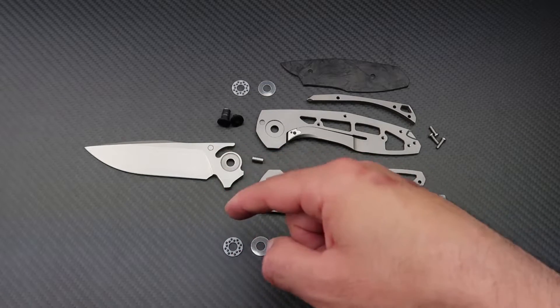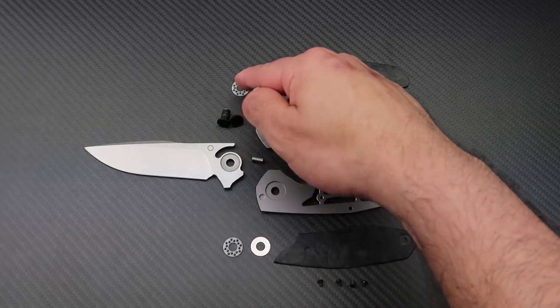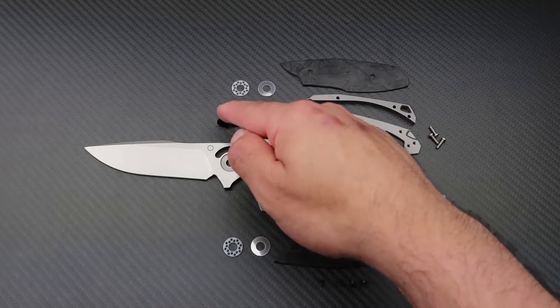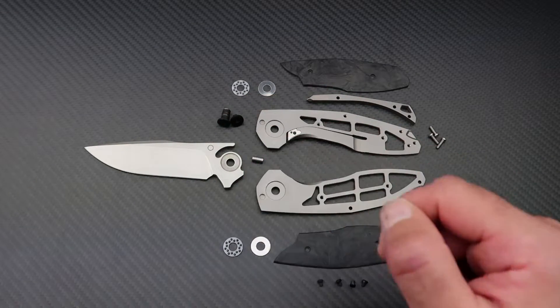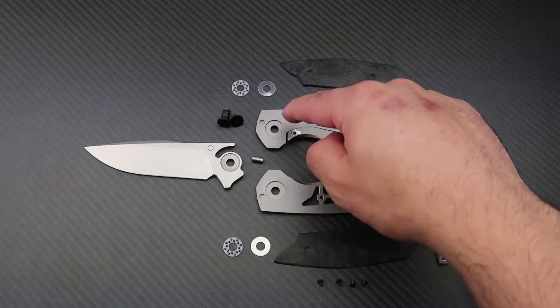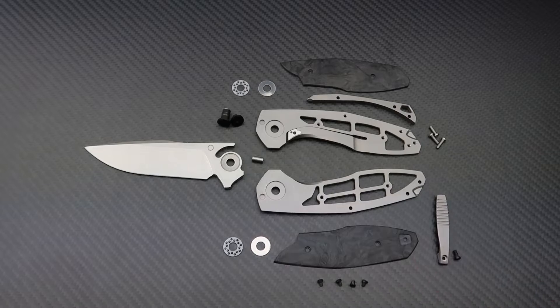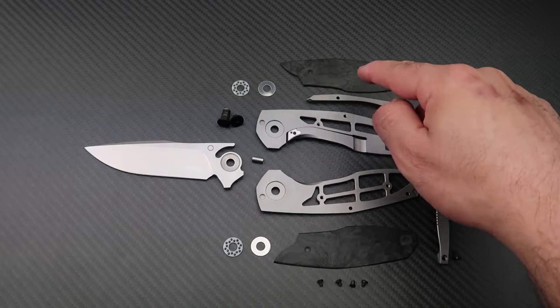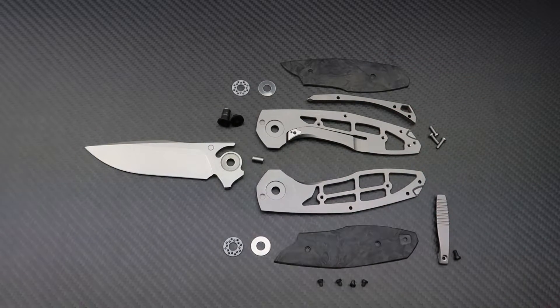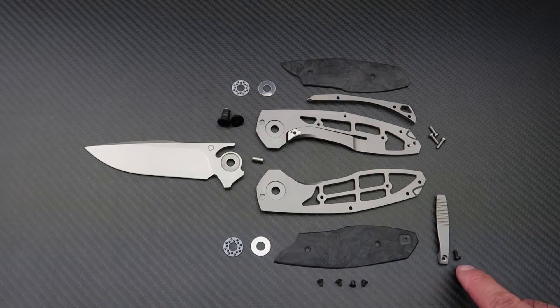Here is what we have: the blade; the pivot assembly including stainless washers, ceramic bearing washers, and the pivot screws; the blade stop pin; the titanium frame with a stainless steel lock bar insert on the lock side; the frame screws; a set of marble carbon fiber scales with the hardware screws; the titanium back spacer; and a titanium pocket clip with the hardware screw.